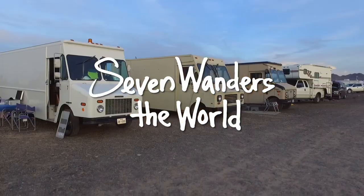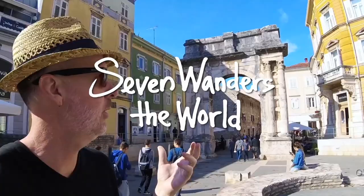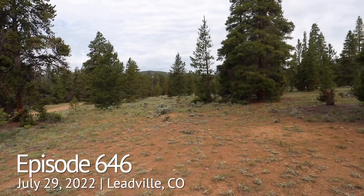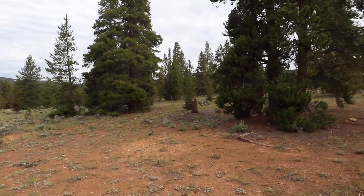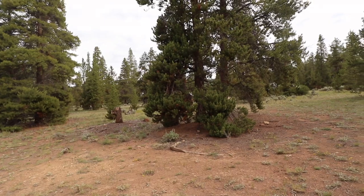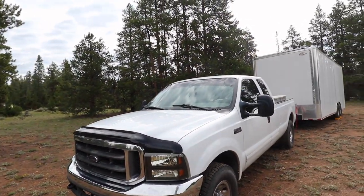Hopefully you can help me out with that. You can see how gorgeous this is — all these pine trees up here. It's in the mid 70s, absolutely gorgeous. I love camping in this area.